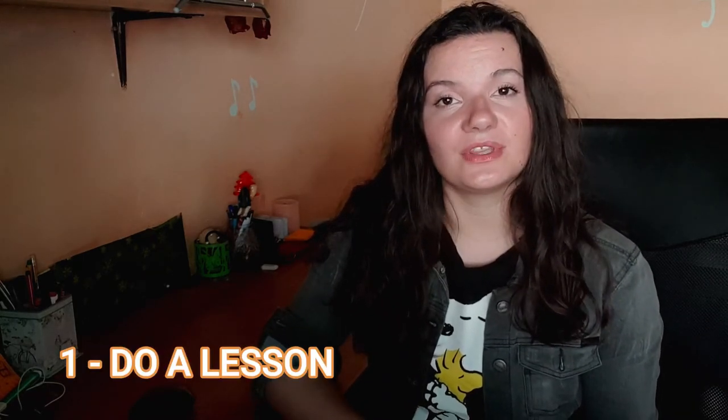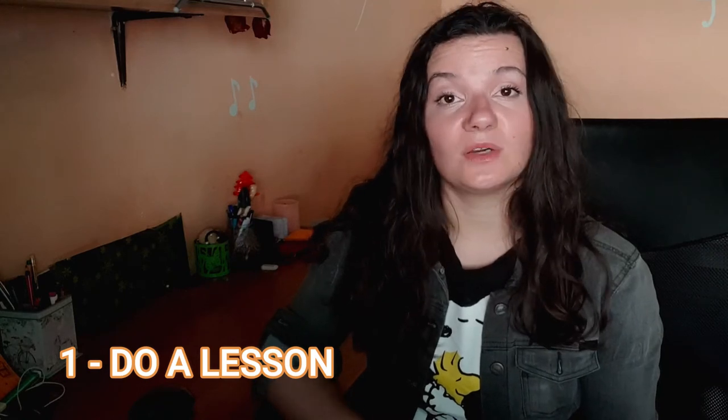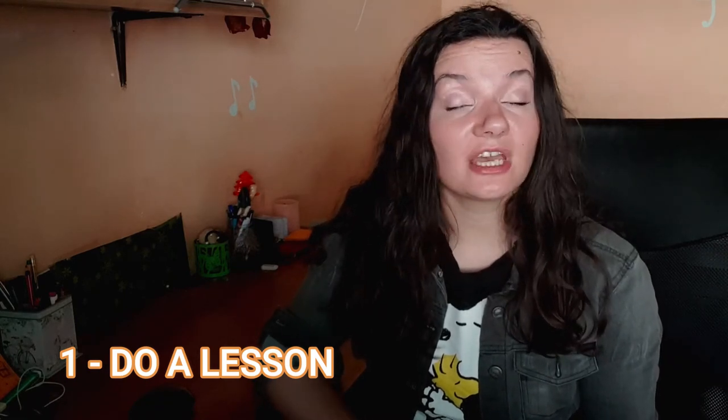Firstly, do a theory lesson — make the time. Take one rehearsal to teach them all the basics. Everything I said in this video is all they need to know for starting. But take the time to explain what everything means so they understand you every time you mention something about vocal technique using the language you explained in the lesson.